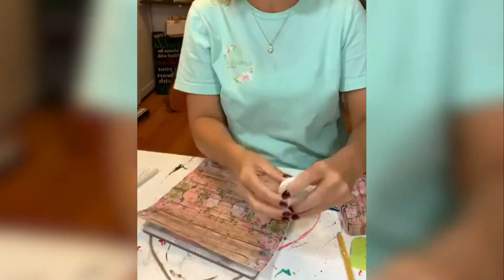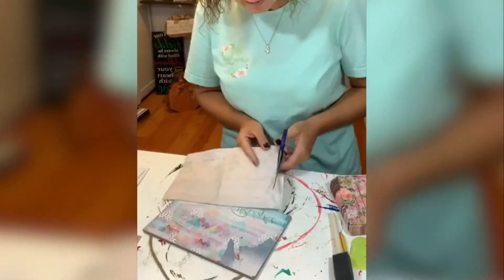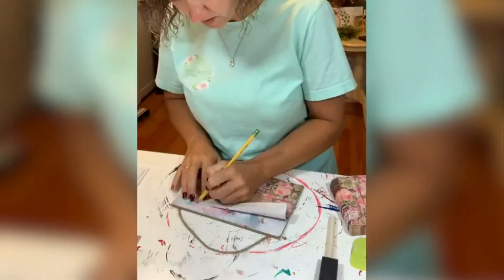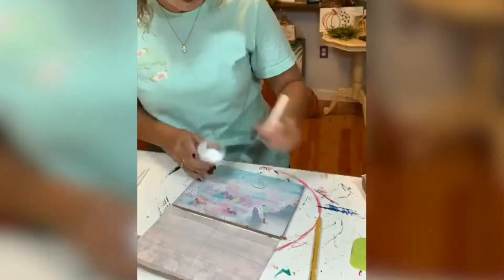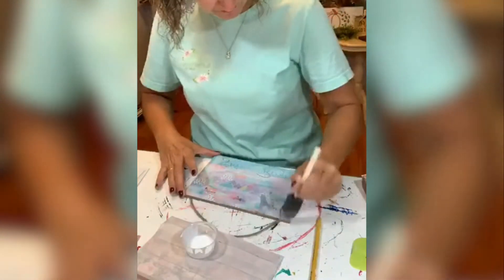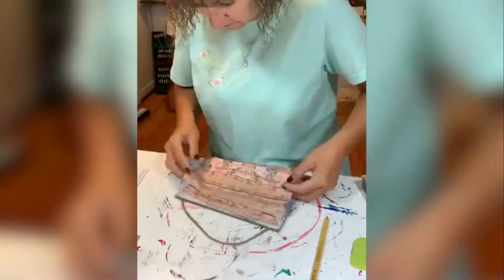This is a super easy project, you guys, and something that you can do easily. You can turn it into a calendar that matches your style or use it as a jewelry holder, like you will see here at the end and around the hooks.